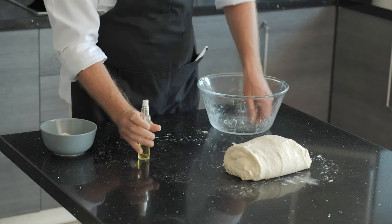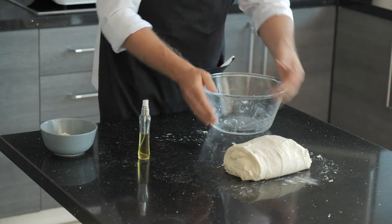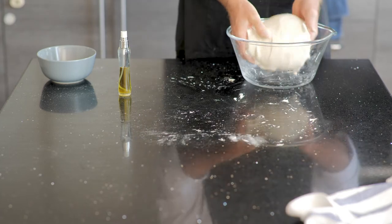Then we're going to place it back into the bowl and let it rest for another 30 minutes before we go to the second folding process.